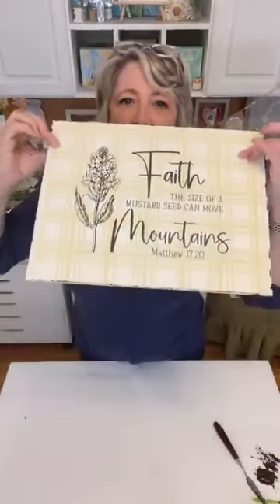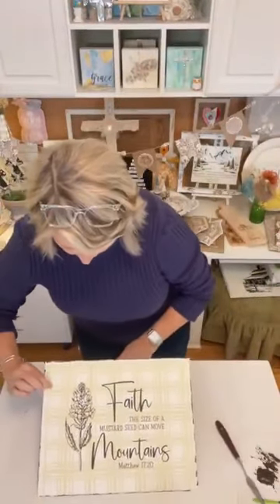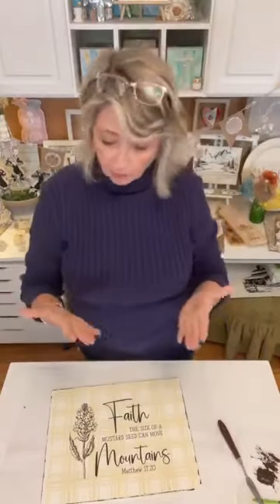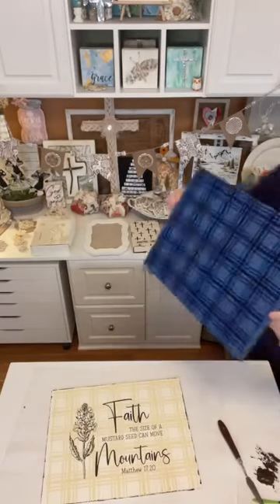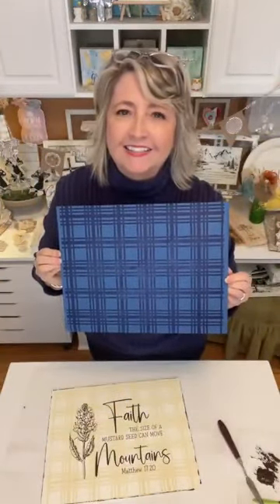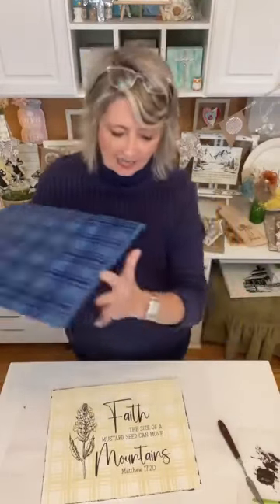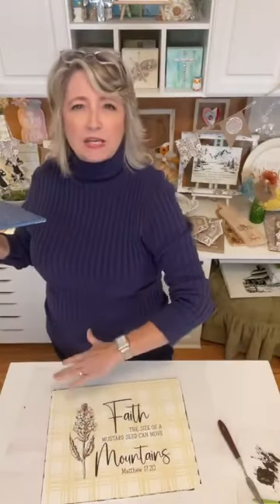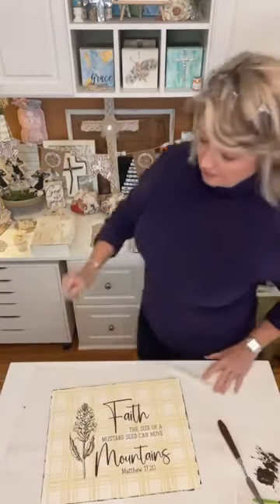Look how cool that is! I'm excited to see how the other one turns out with the blue. I'm going to do 'Great is Thy Faithfulness' on it in white chalk paste. So you've seen what pink on pink looks like, orange on orange, red on red, blue on blue, and cream on cream — and I think they're pretty fabulous. It just gives your project a whole other dimension.